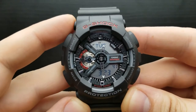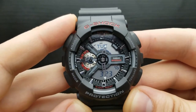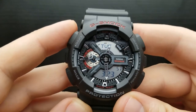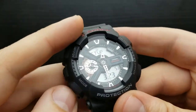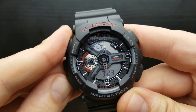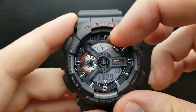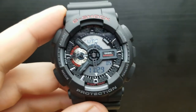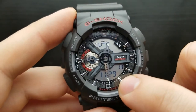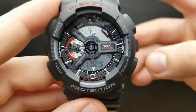World time mode on the GA110 — the world time digitally displays the current time in one of 48 cities or 29 time zones around the world. From the standard timekeeping mode, press the mode button once, twice, three times and we are in the world time mode. The time zone being displayed is shown here, and you can use the forward button to scroll through those time zones.